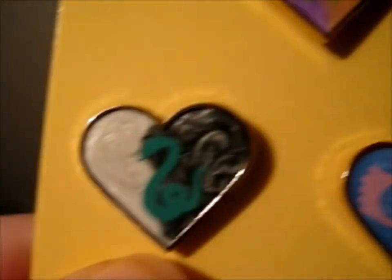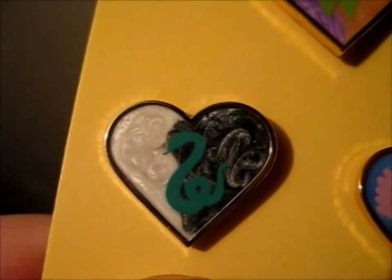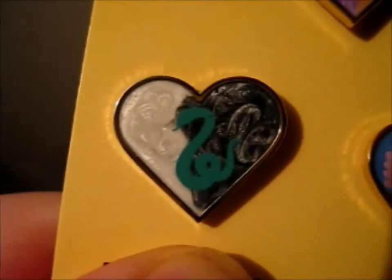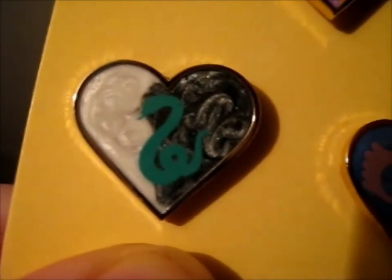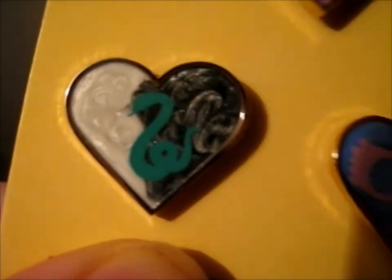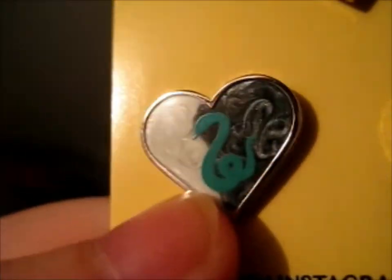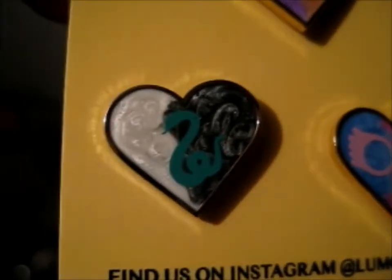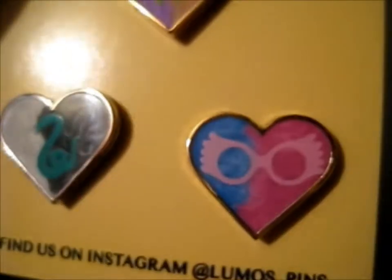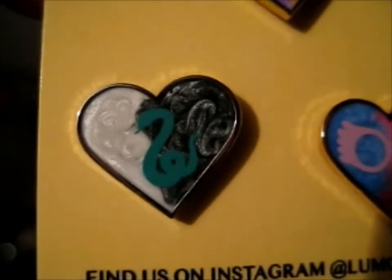And lastly we have this beauty. There's a mark on the snake for some reason, but I mean I can see it from here. This is a very beautiful white and black pearl swirl effect. It's very beautiful too. And it looks like it's glittery as well, even though it's not glitter — it's just the pearl effect.